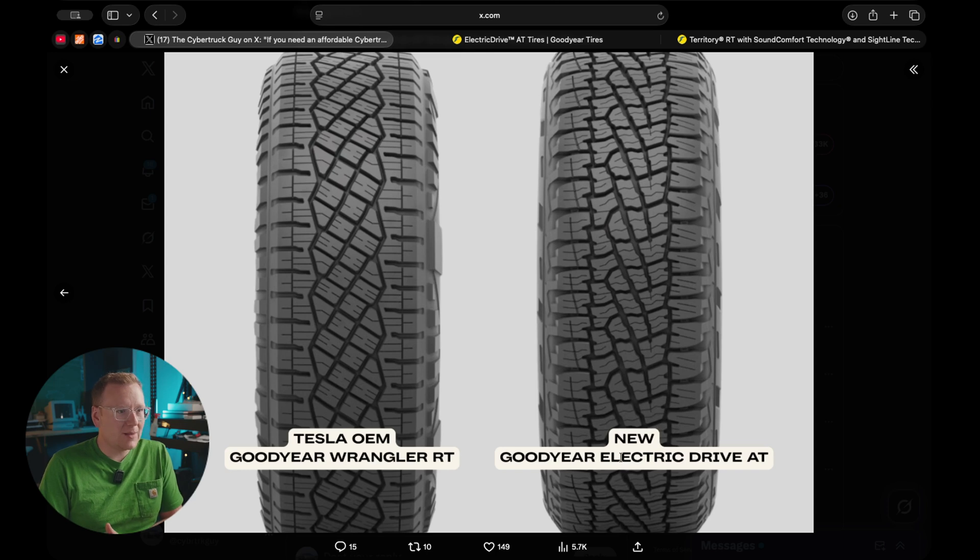The Goodyear Electric Drive tires are three-peak mountain snow rated, which is one of the better all-season snow ratings. You can see some slightly more aggressive tread patterning here, with siping going side to side rather than the angled sectioning on the original OEM tire.